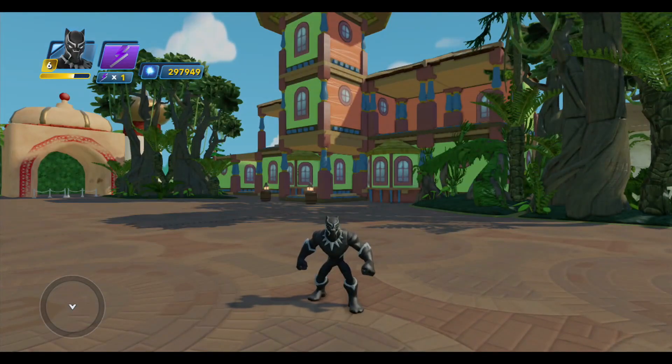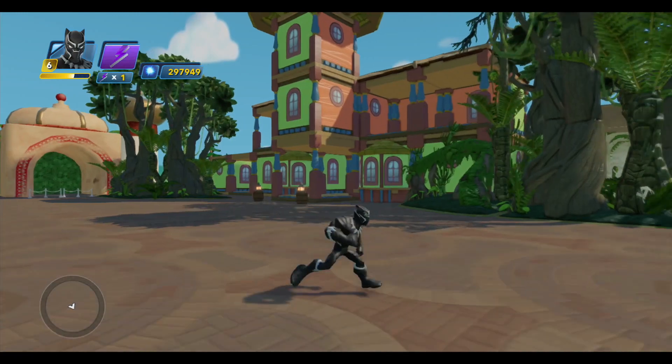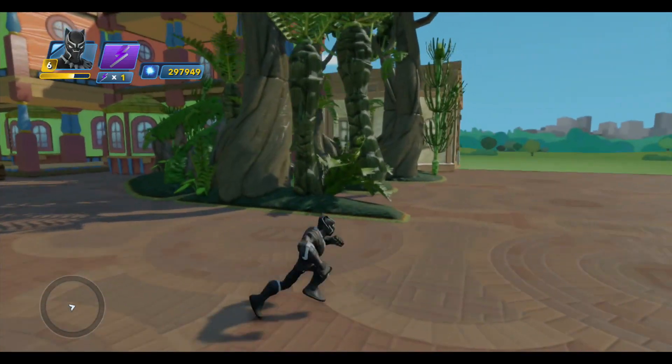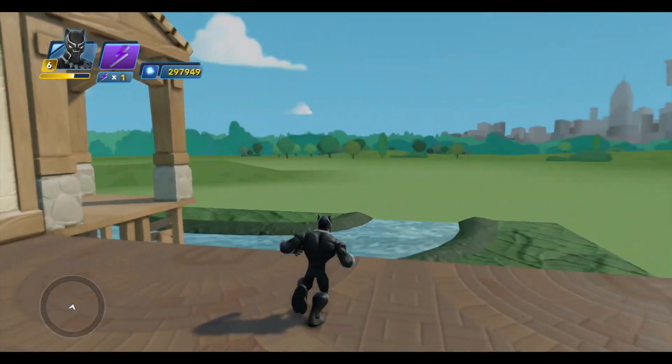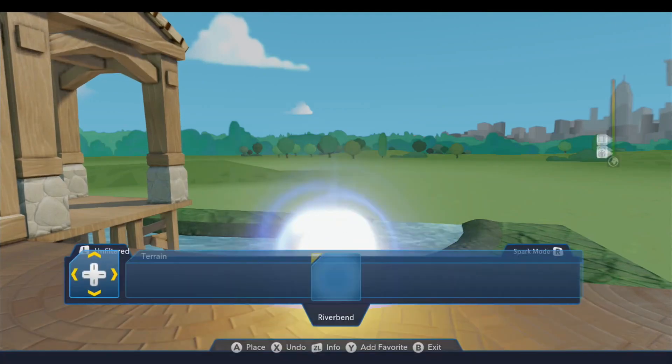Hello and welcome back to Adventureland. I've got the Black Panther with me once again and today I'm going to finish building the rest of the Jungle Cruise. We built the entrance to the ride last time and this time we're going to build the rest of the ride.